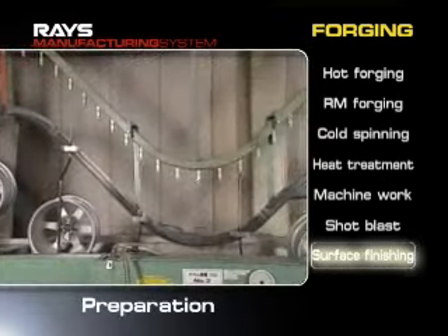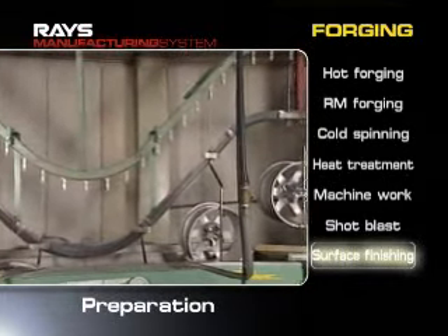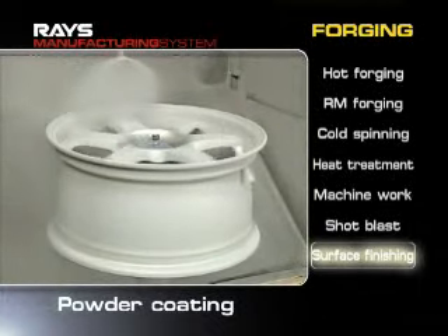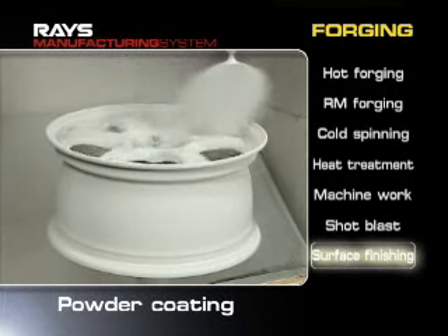During finishing surface treatments, chromate films are first applied on the surface to protect the aluminum from corrosion. Fine coating materials with a diameter of one hundred microns are blow coated to improve smoothness.